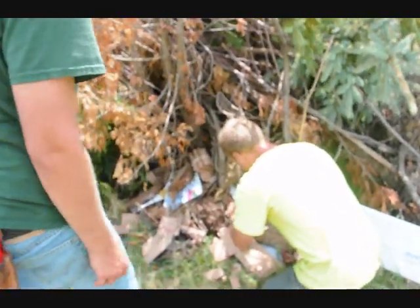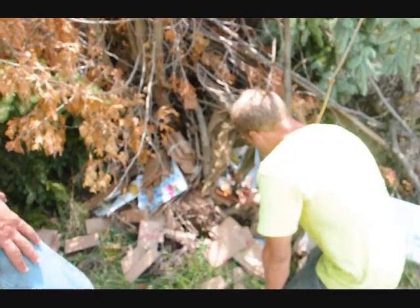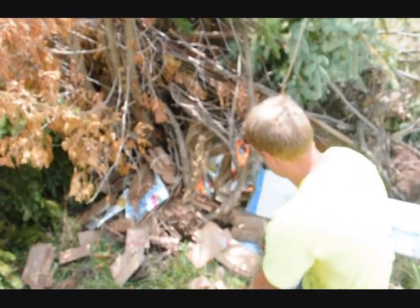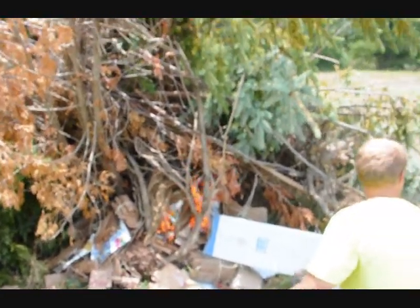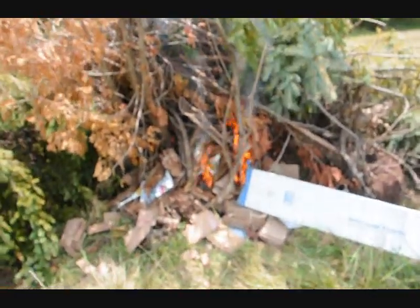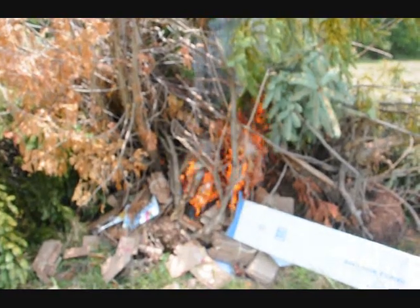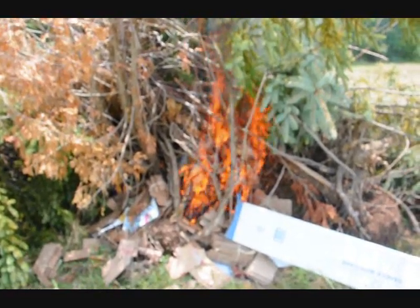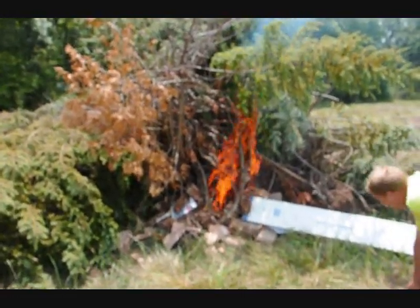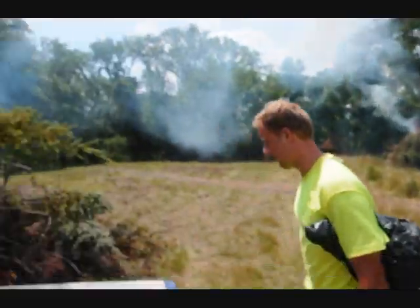It's ready. That should do it. That fire is really cooking. We like to use a little bit of cardboard fire starters, or burlap or twine, and it really gets these fires cooking.